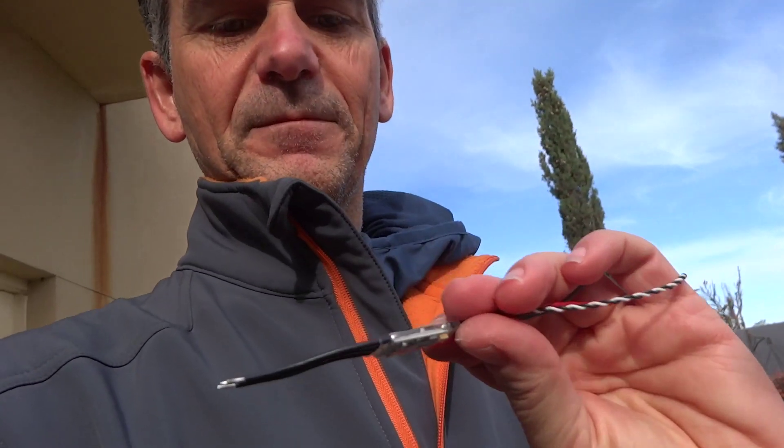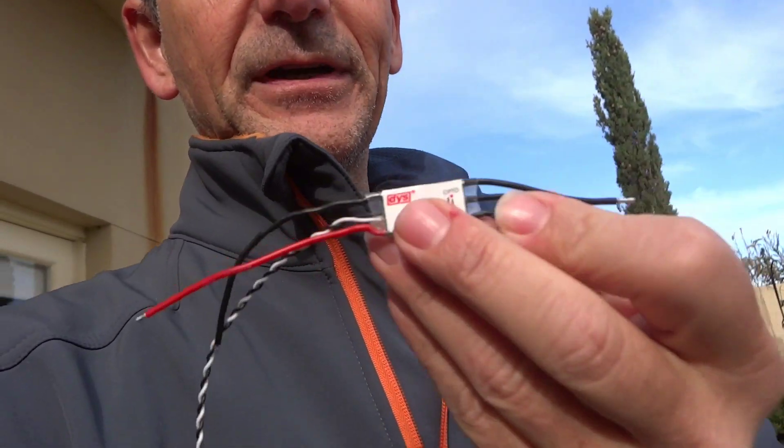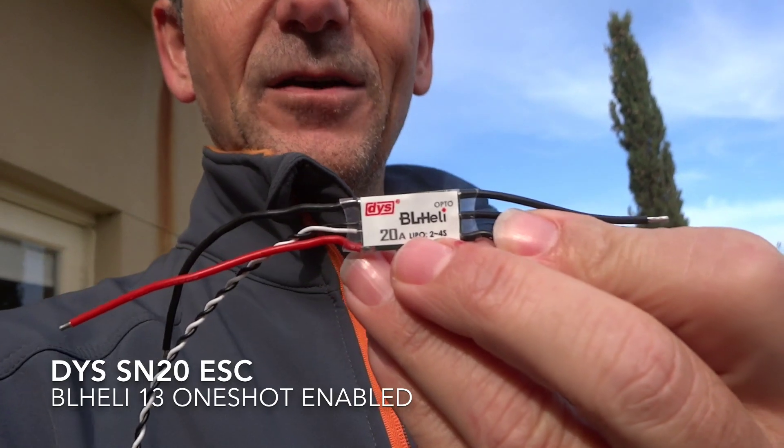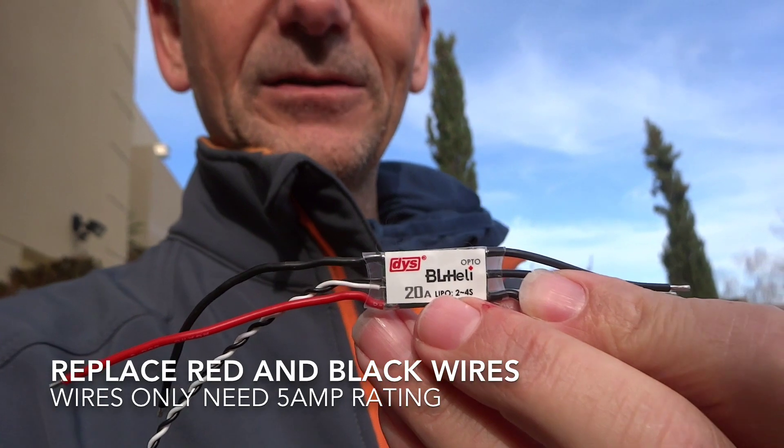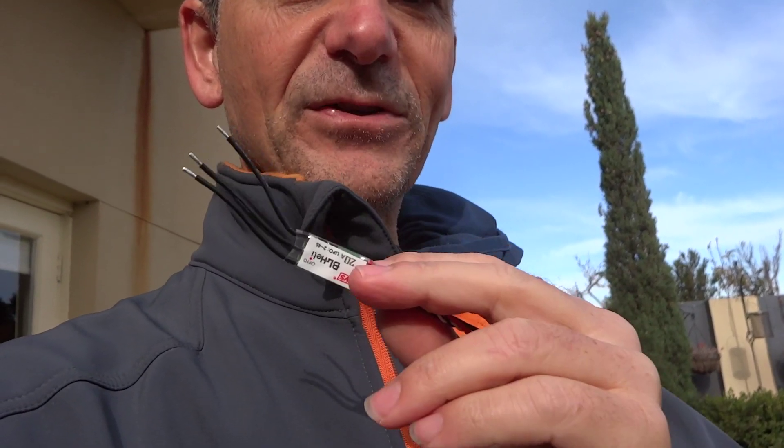To run along with that, we're going to be using the DYS BL-Heli One-Shot ESCs. These have come down in price — I think they're about $12 now, which is quite reasonable considering the first KISS ESCs were about $35. These also run One-Shot, which means you get damping. So you're going to get a lot more control from your quad when you're turning and maneuvering.